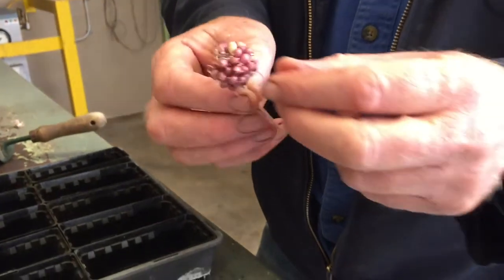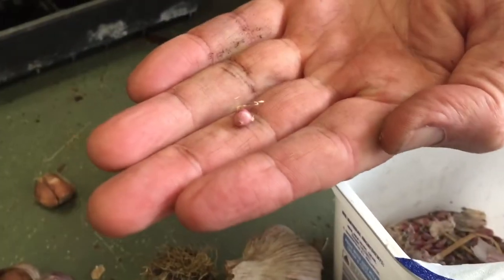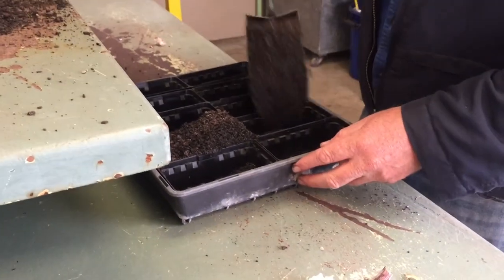So what I want to do very quickly — I looked it up — you can actually grow individual garlic from a tiny bulbil off one of these scapes. So we're just going to fill up 10 of these punnets.